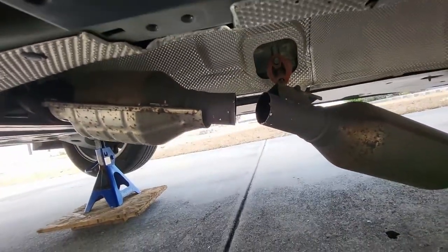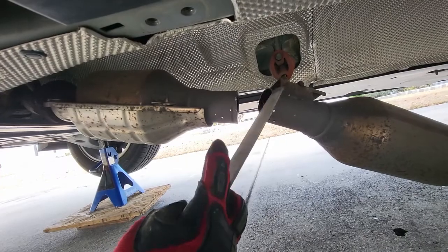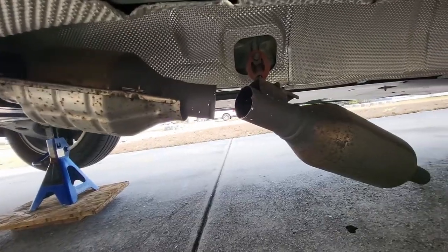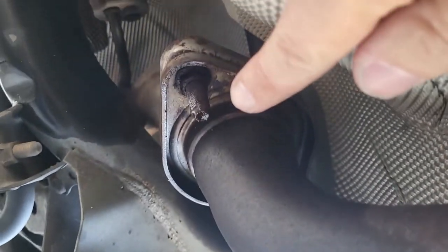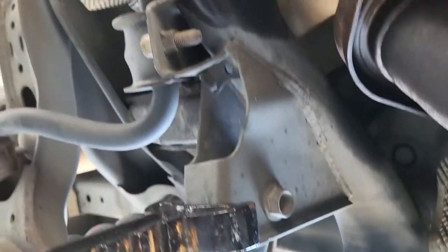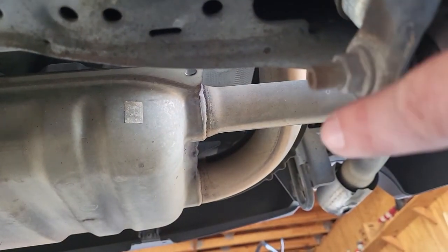Now that that's cut, we're going to go ahead and take a file and file down the side with the catalytic converter. Be sure you're wearing gloves around these cut pipes — there are lots of little pieces of metal that can get stuck in your hand. I'll be making several other cuts to ease the removal process: a cut about here on the other side of this axle where the exhaust goes up and over, and then probably one near the muffler.